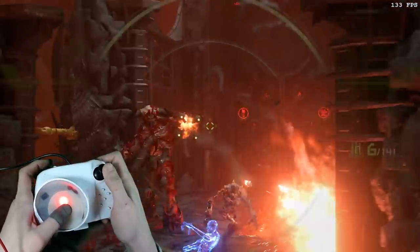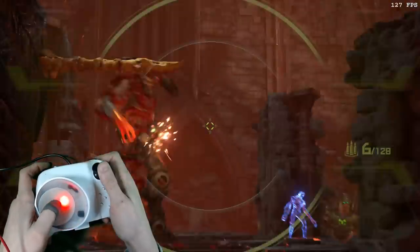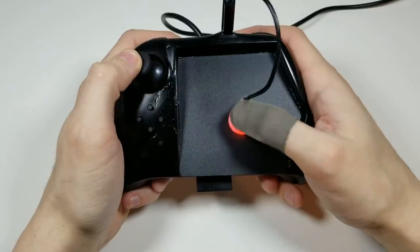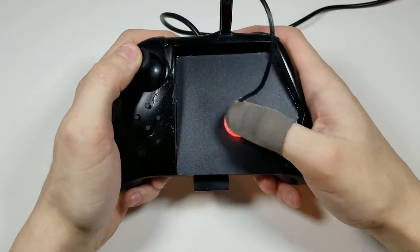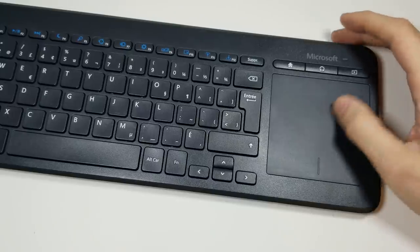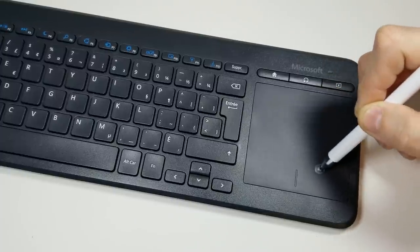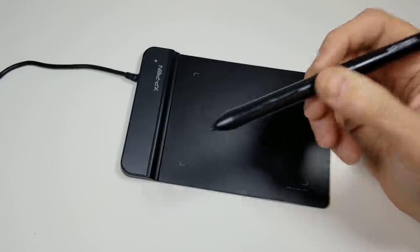In the last mouse controller video, many people asked why we spent so much time and effort creating a thumb mouse. We received hundreds if not thousands of comments from people saying they would get the exact same results if they just used a touchpad or even something more accurate such as a drawing tablet or the touchscreen from a smartphone.